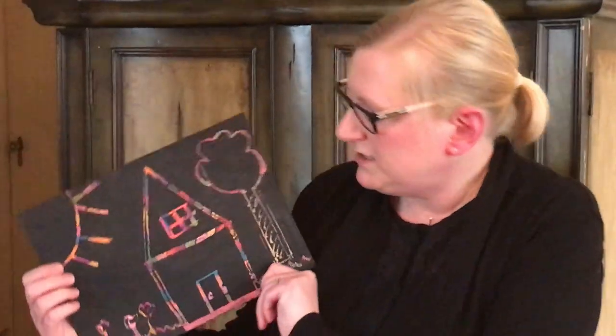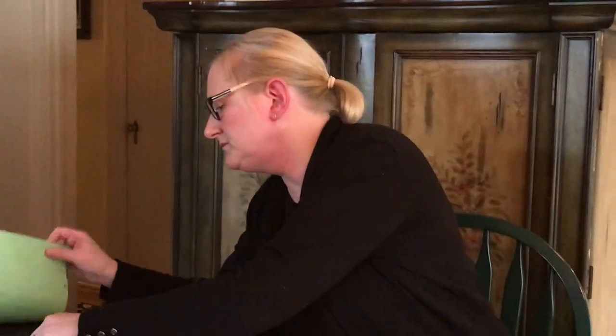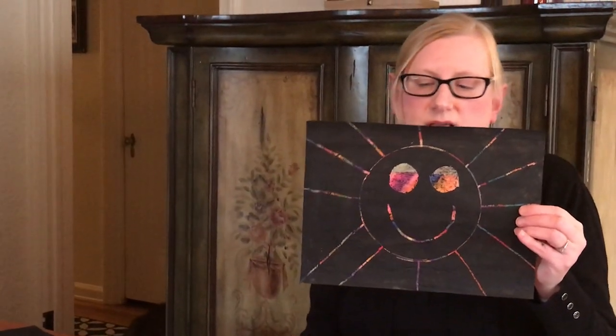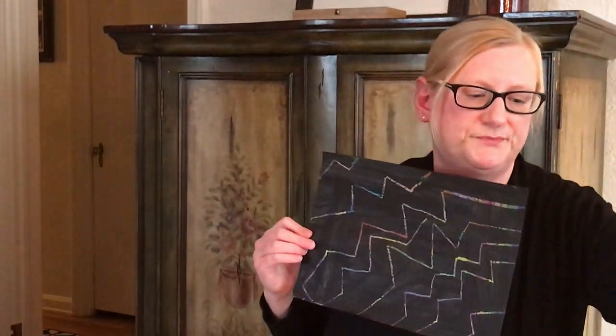I made a couple of other examples to show you what kinds of things you can draw. This is a little house, tree, and sun that I drew. Here's a sun — I used a bowl from my kitchen to trace it and the bottom of this paint container for the eyes. And here's a zigzag design. You can basically do whatever you want. I had a lot of fun doing this craft and I hope you do too!